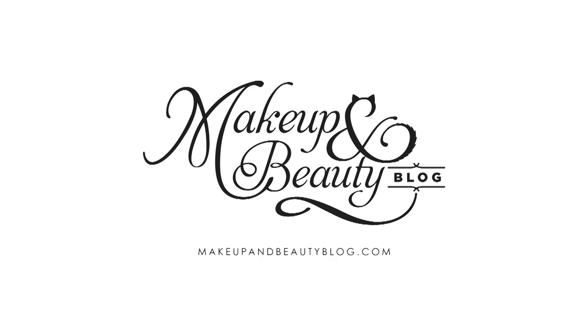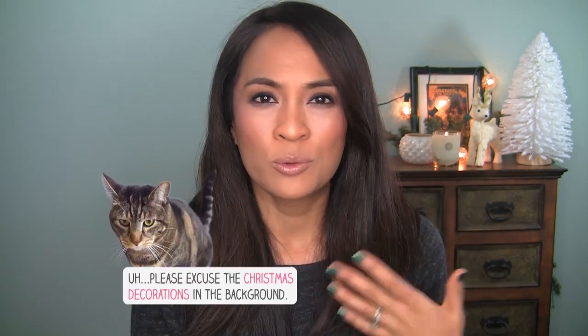Hello everyone! It's Karen from Makeup and Beauty Blog and today I'm going to walk you through one of my favorite looks — this brown, sort of smoky, sort of daytime eye. I bust this one out all the time whenever I need to look responsible — air quotes. There are quite a few steps but once you get used to doing this you can really knock it out fairly quickly.